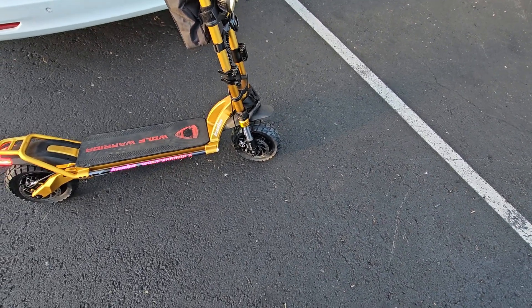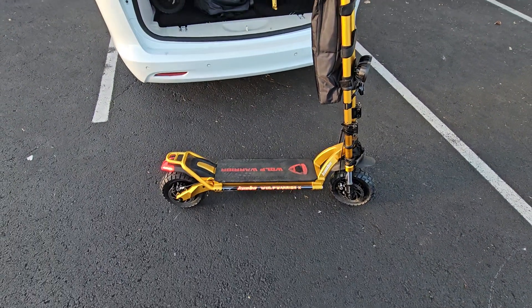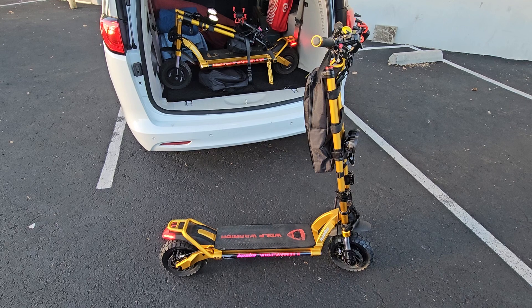Boom — new motor, new tires. I got new rubber, new motors. It's all charged up. Time for fun. See you on the flip side.